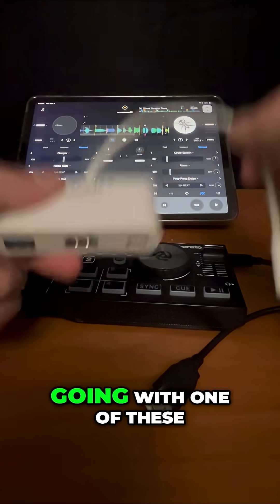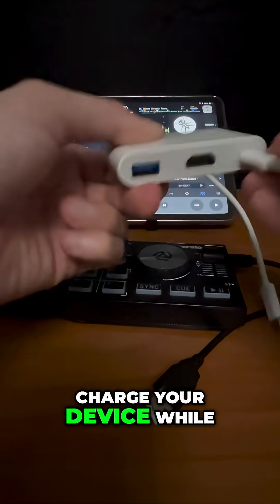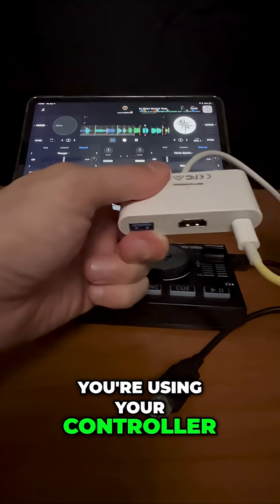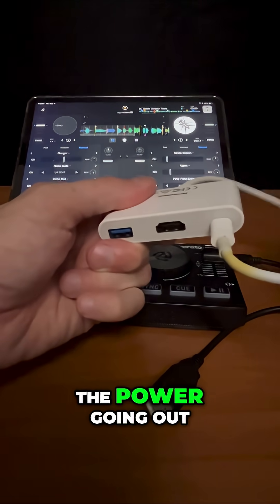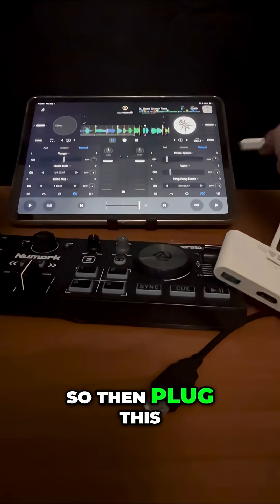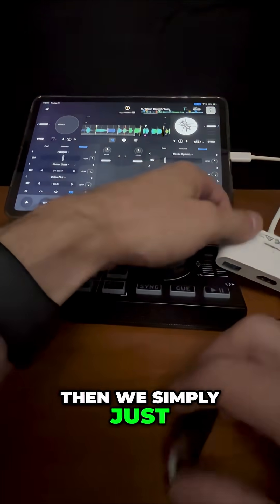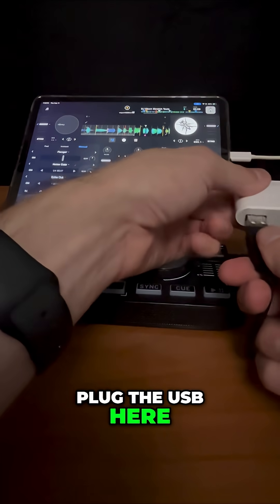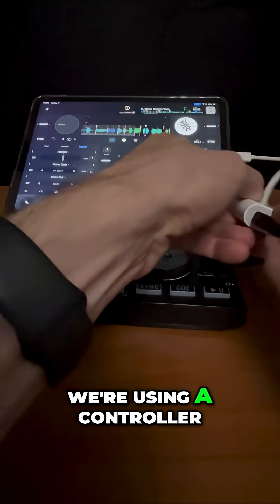I would recommend going with one of these. This allows you to charge your device while you're using your controller, so you could DJ as long as you want without worrying about the power going out. Then plug this into your iPad, simply plug the USB here, and of course we have HDMI to use video mode while using a controller.